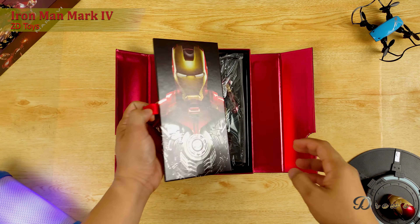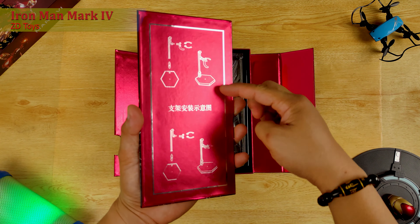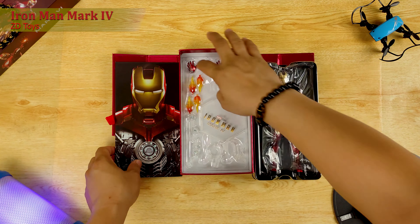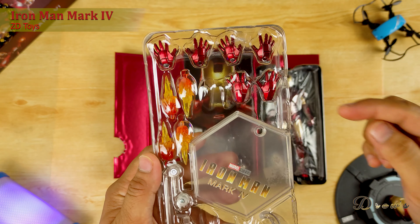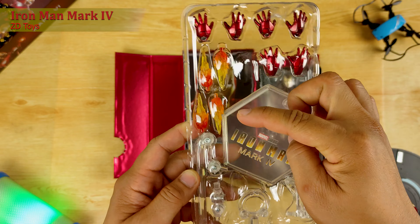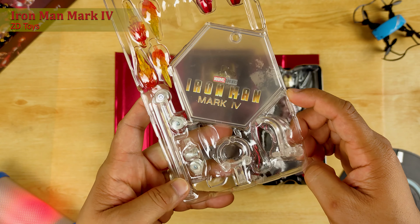Inside the box, we have the cardboard with Ironman print on it. At the back of it, meron tayong picture on how to assemble the flight stand. The Ironman Mark IV and then the sets of accessories. For the set of accessories, we have 3 sets of alternative hands, 4 pieces of fire blaster, and 1 flight stand with Ironman Mark IV printed on it.